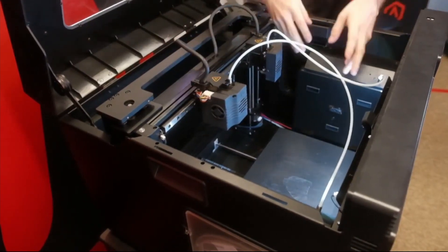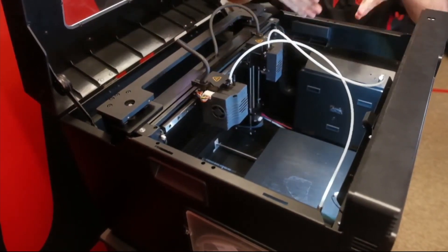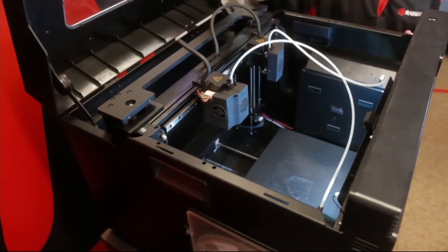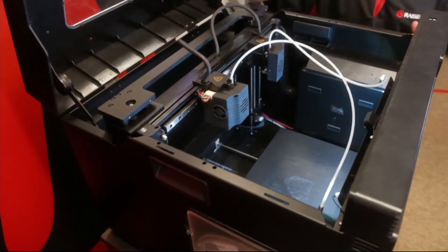If you're doing a left and a right insole, or left and right hand things — whatever needs to be symmetrical — it would be able to knock out two of those parts in the time it takes to print one. So it is really convenient.